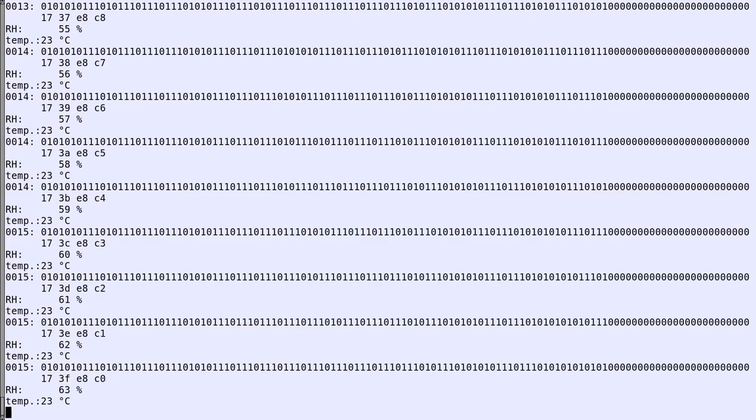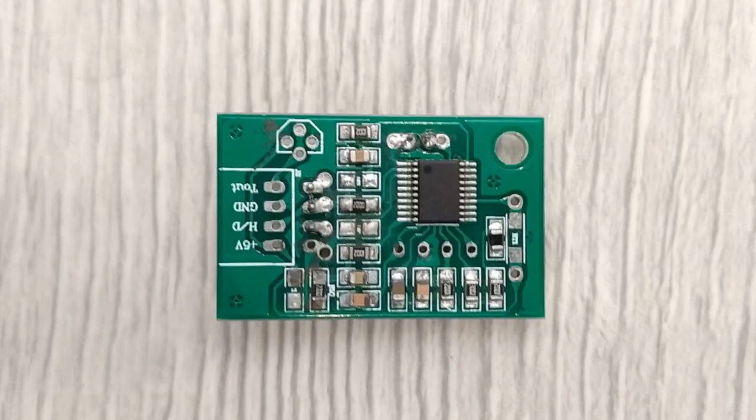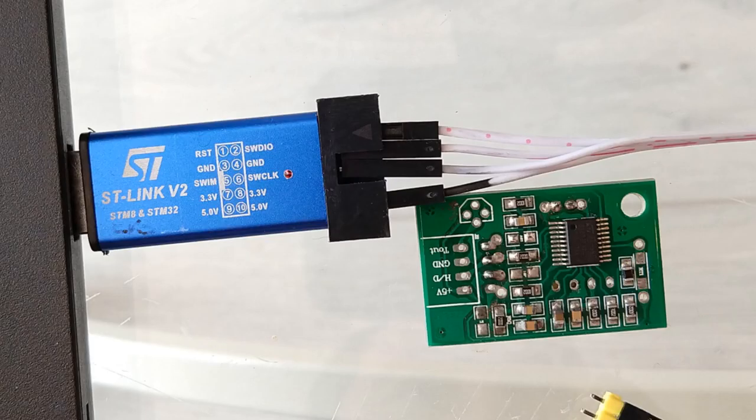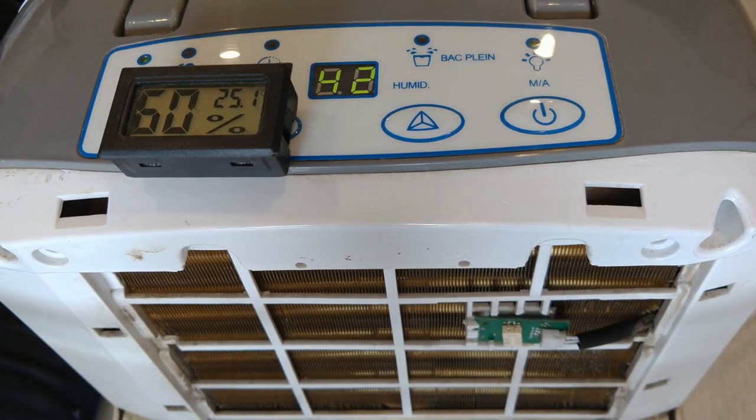Step four: prototype. To verify the reverse engineering, I borrowed one of the broken sensor boards — it used an STM8 microcontroller. Luckily I had a programmer for it in my first aid kit. I wrote a small firmware that sends fake measurements, flashed it, put it in the dehumidifier, and it worked. It can now provide the answer to the ultimate question of life, the universe, and everything — except the actual relative humidity.